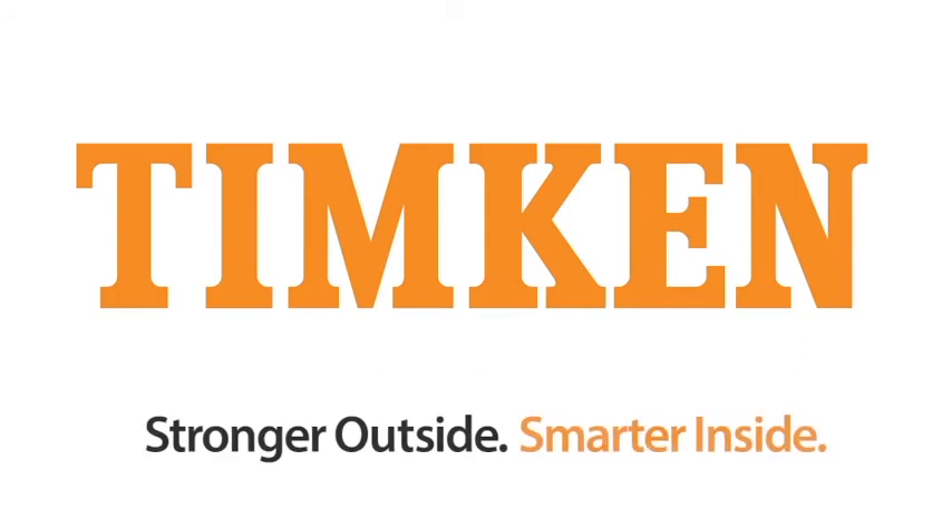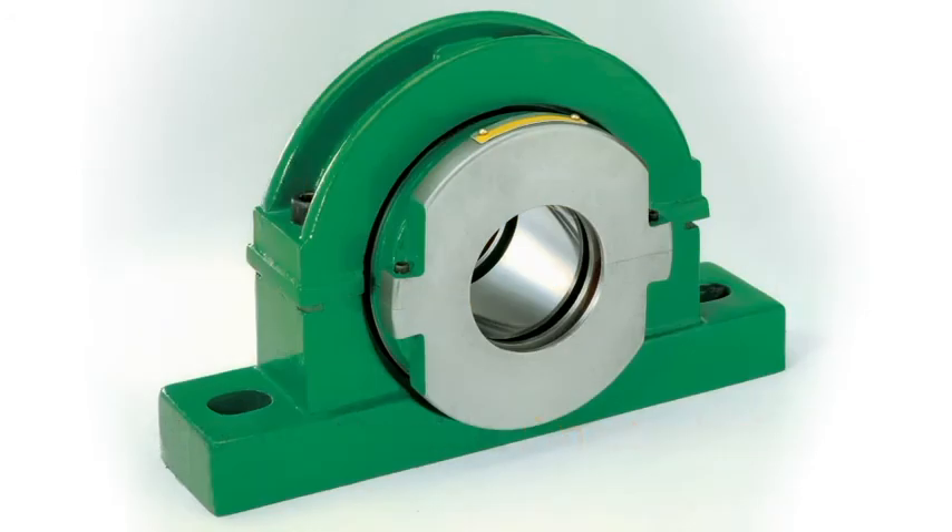Stronger outside, smarter inside — Timken housed units deliver consistency, control, and confidence. Timken acquired Revolvo in October 2014, adding to its broad line of housed units. Timken Revolvo keeps your operation on the move.